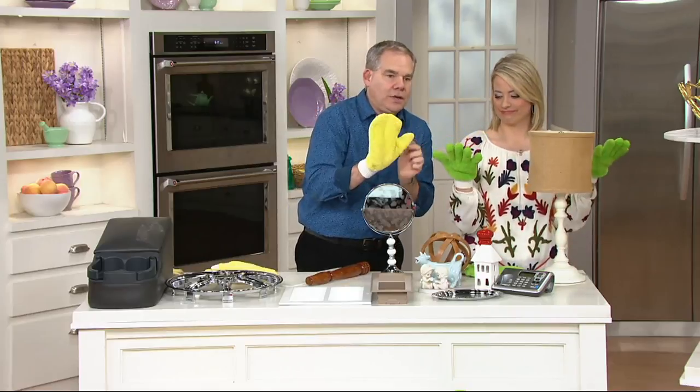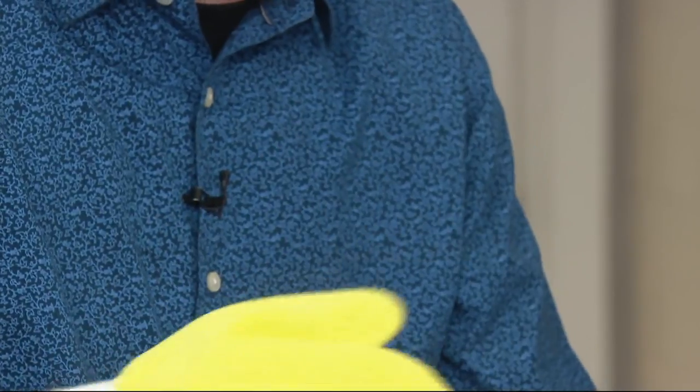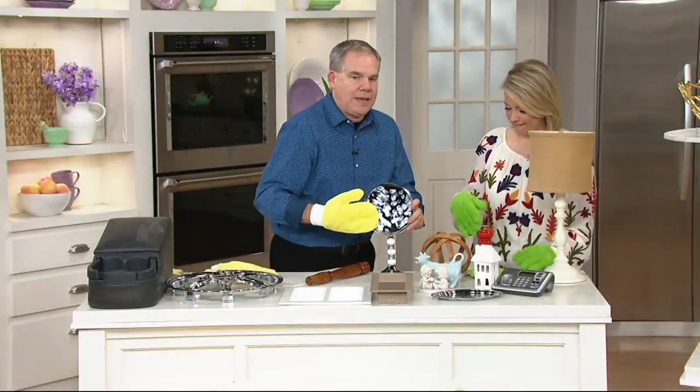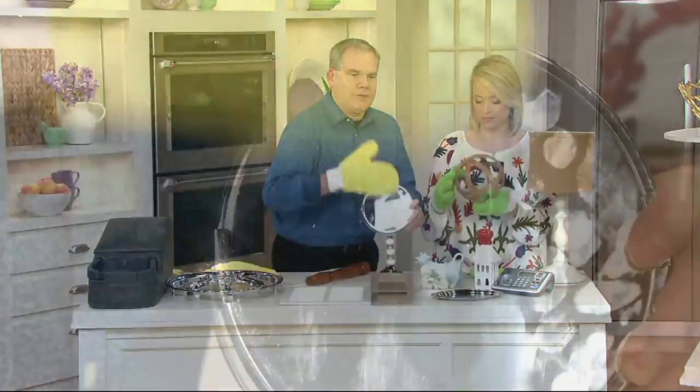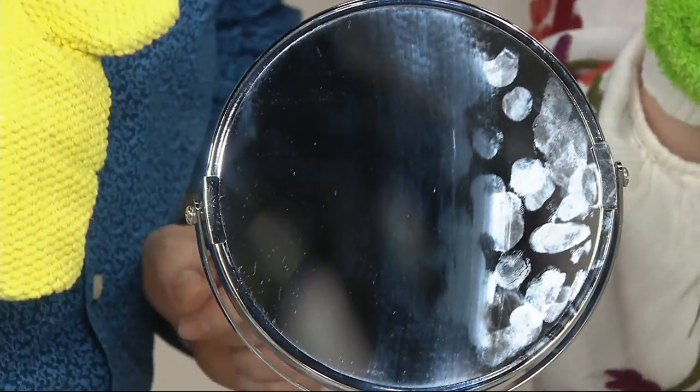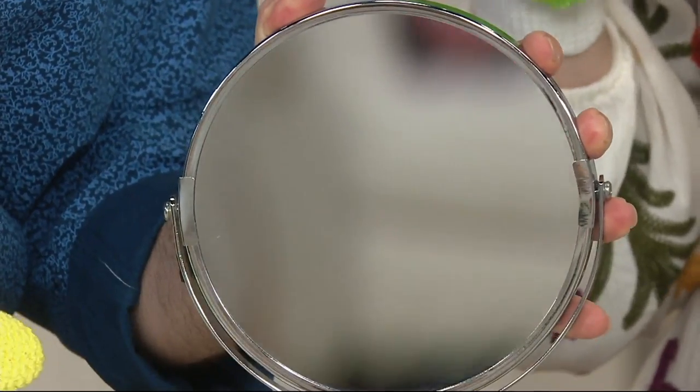The glass mitts have a little seam in the middle that allows you to separate your fingers so you can really work with them. For your mirrors — even a small bathroom mirror — look at what an incredible job it does breaking down all that hand cream and messiness. Boom — there it is.